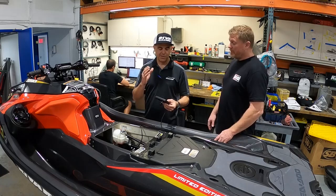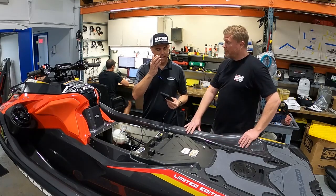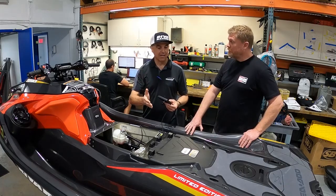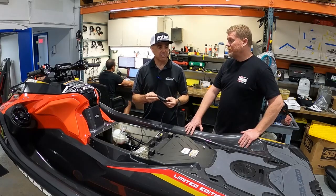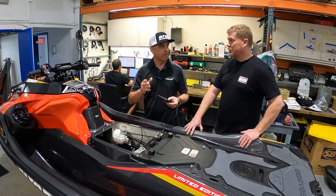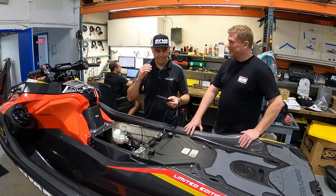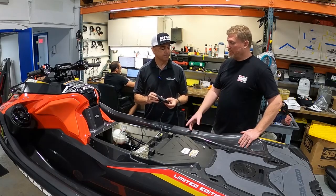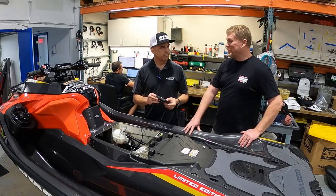This tool is ideal for a PWC repair shop, a guy who has a garage full of watercraft who wants to do his own maintenance. There's also a lot of interest from yachts that are out at sea — they have half a dozen watercrafts on board, and the ship's engineer needs to get in there and diagnose, program keys, and do things like that. So basically, it's a toolbox in an existing MapTuner X.